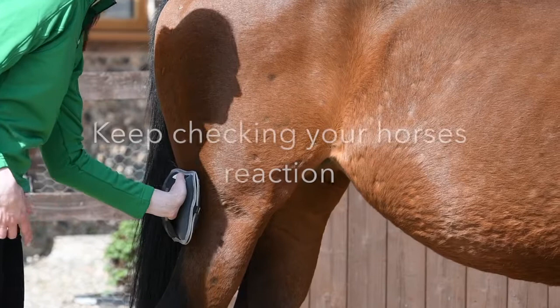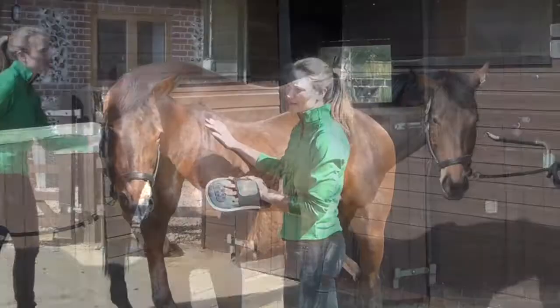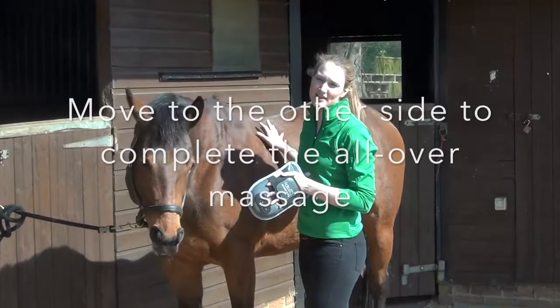I'm always looking at the horse to see what their reaction is — if they're enjoying it or if they're a bit worried. Jenny seems to be enjoying it; she's got her ears to the side. So then we're just moving onto the other side to carry on with our all-over massage, spending about one minute in each of the key areas.